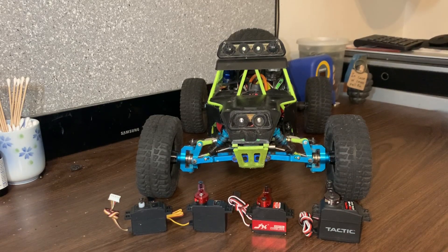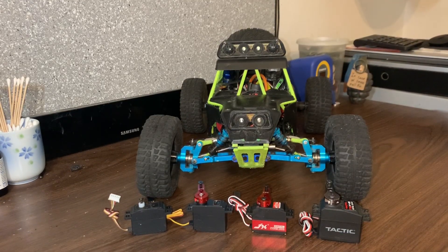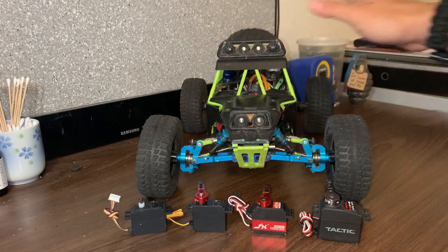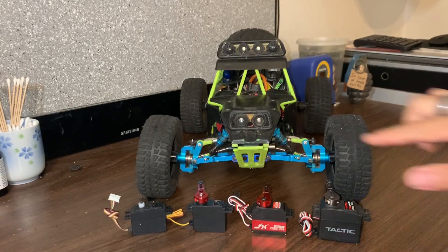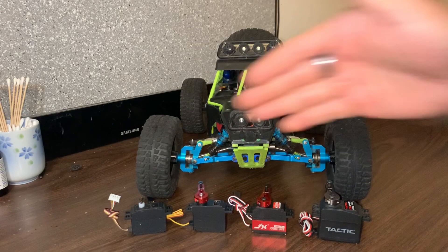What's going on guys, got another video for you and today it's going to be on my 12428 again, specifically on this JX servo right here. Before I get into this video, if you guys are making or upgrading your own 12428, you're probably going to want to check the description below because I'm going to link and list everything that I've upgraded on this vehicle, including all the little individual parts. I'll also be linking all the videos I've made for this car.